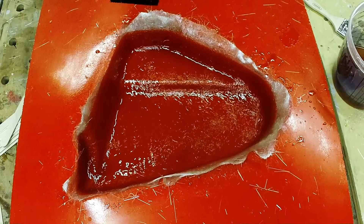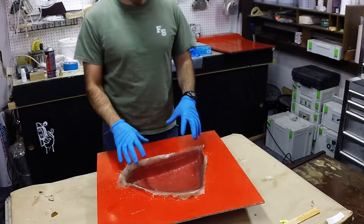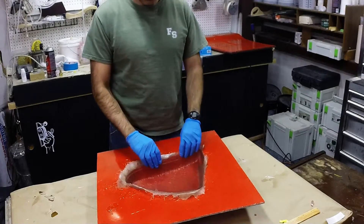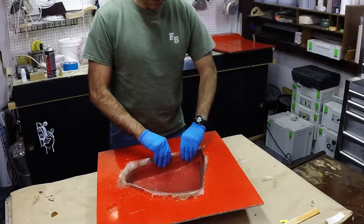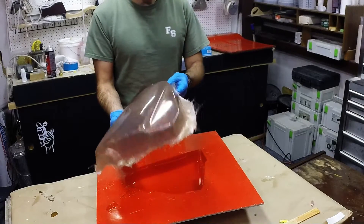We're demolding the part here — it came out great. It needs to be trimmed and prepped to mount on the bike. We'll prime it and paint it any color we want. We could put LED lights in it, or we could have done this out of carbon, but we wanted to show you today the chop mat.